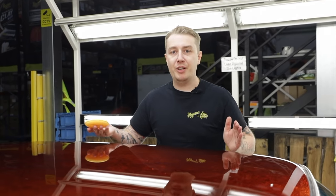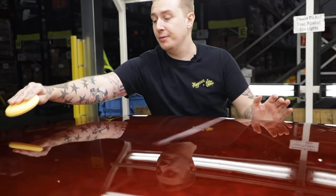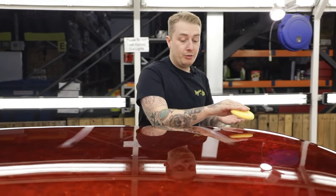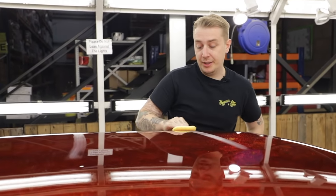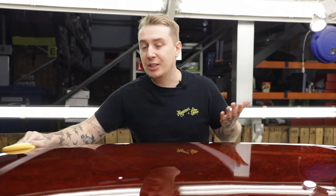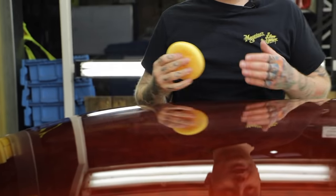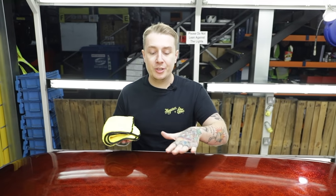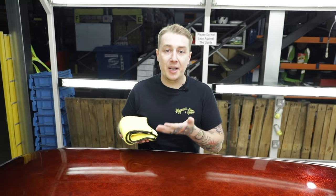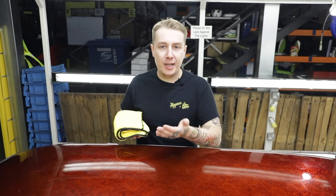We want to prime the surface for a nice even spread of polish. I'm going to draw three lines across half of the roof, then gradually pass over these lines. This is going to evenly spread the polish over the surface to make sure everywhere gets its full share. I'm doing just one application of polish — I'm not going to let it cure, I'm going to take it straight off. The reason is you don't gain anything from letting polish cure. A wax you allow to cure to give it protection. A polish, you apply it and take it straight off.